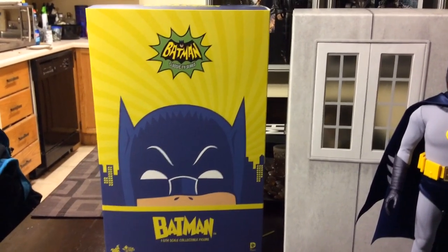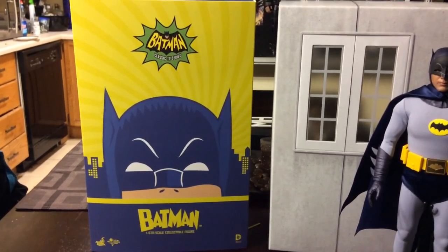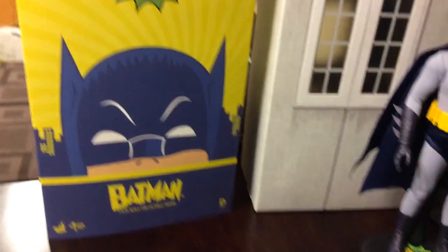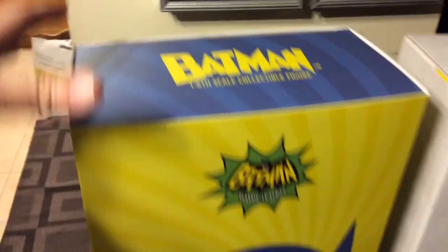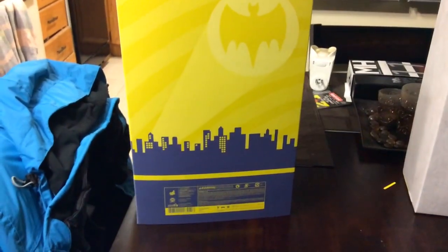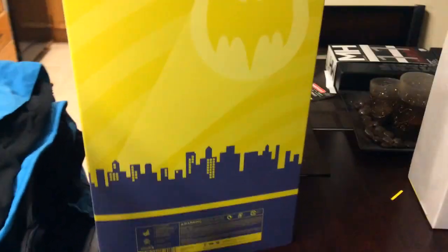I am totally overwhelmed with it, I simply love it. So just to show you guys, here's the box where the Adam West comes in. As you can see, Batman is up on top. I'll spin this around for you guys — look at the side, nothing majorly special going on there. On the back, the logo Batman, and of course all the warnings and stuff — do not put this in your mouth, do not swallow it, or you're going to choke.